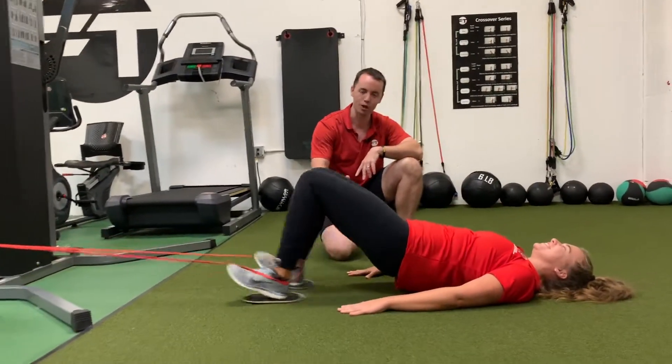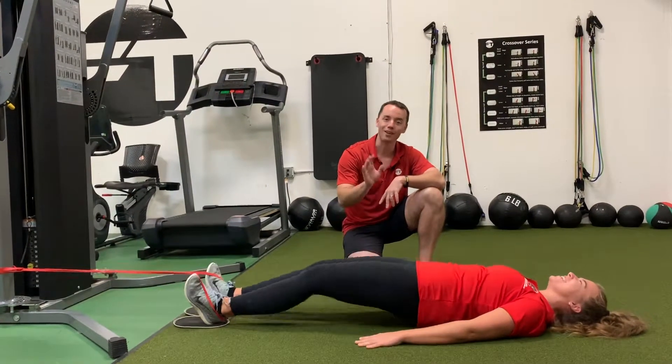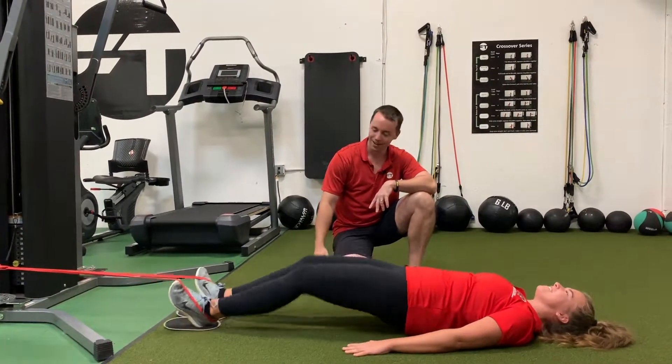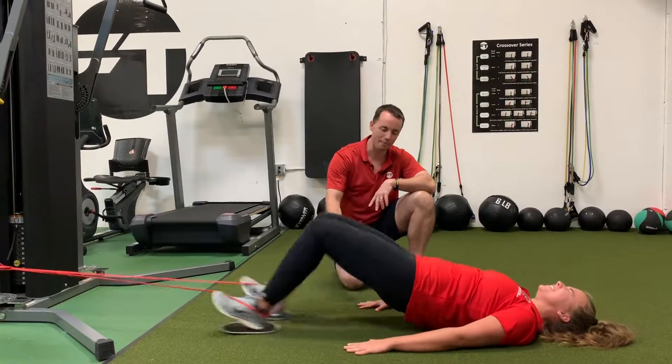Sophie, come on — there we go — squeezing the glutes. She's hating me a lot right now, and this is amazing. Come on, keep going, squeeze it, keep going. Come on, you've got to get that butt up — I know it's hard.